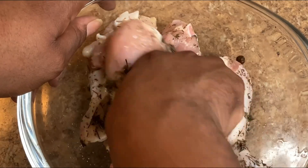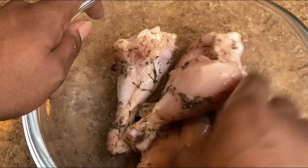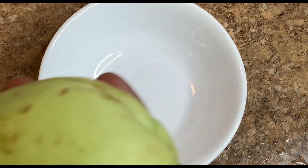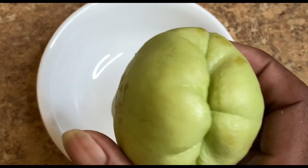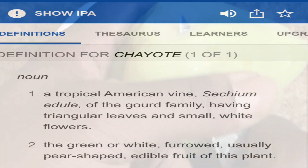For 90s dancehall fans, there's a reference in the song called 'Head Tide' — this is a family show, so tell me what you think that looks like in the comments. Jamaicans call this cho cho, but when you go to the market it's called chayote.